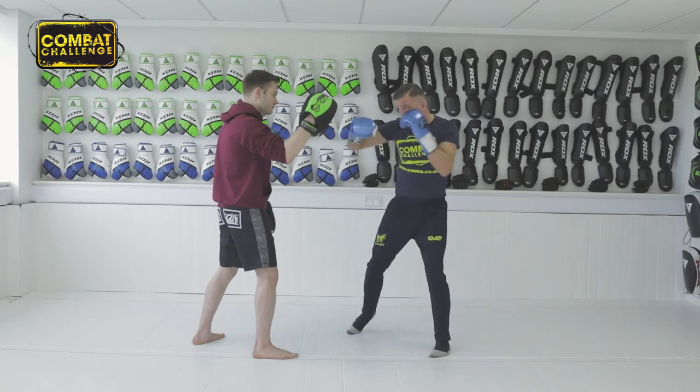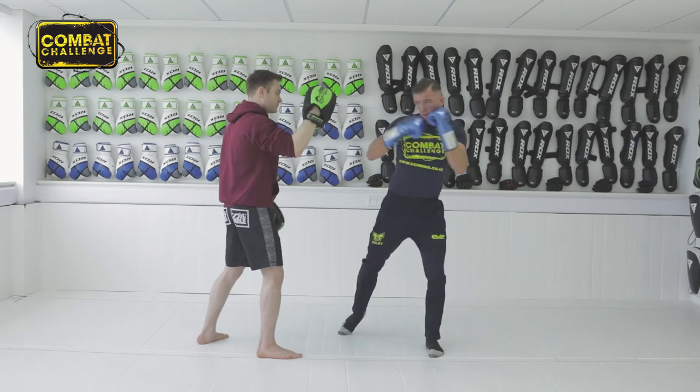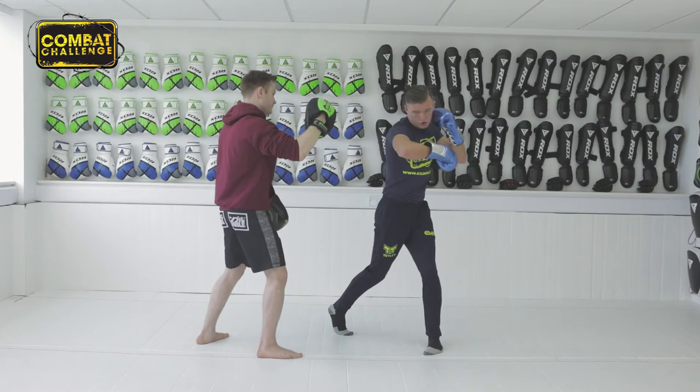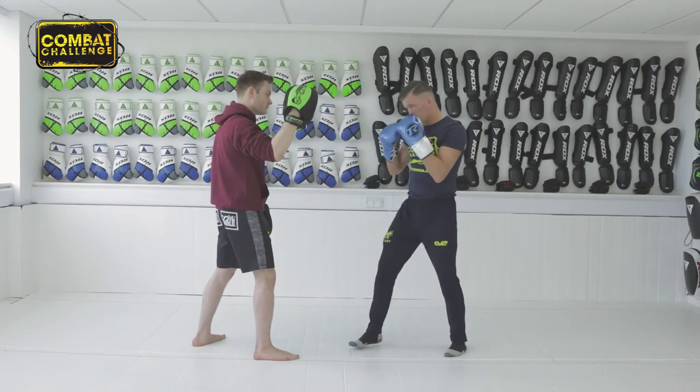Twist and rotate. Make sure your toes come up to get the rotation. The power always comes from your legs.